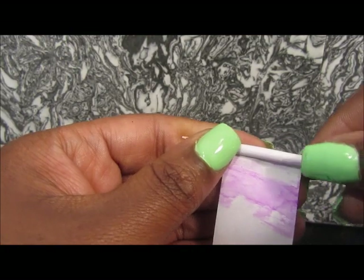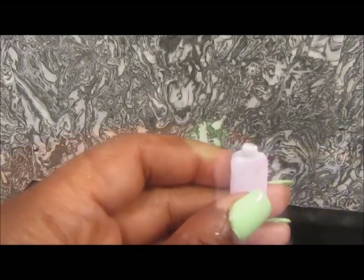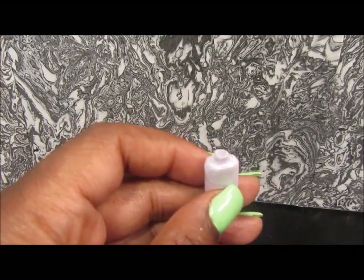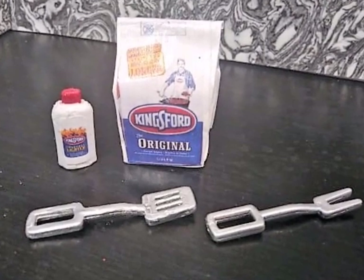For the lighter fluid I am using paper and rolling it up to create a little paper tube. You're going to flatten it out, then paint the top red and glue the little label on. So now you have your lighter fluid and your charcoal.